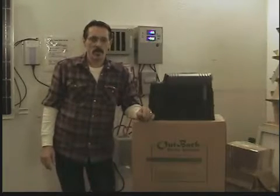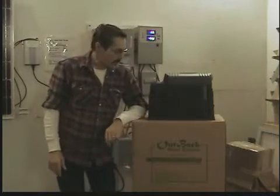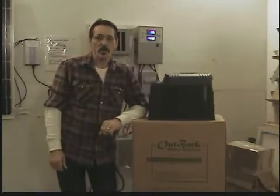Hi, I'm Jeff from Missouri Wind & Solar, and I'm going to show you how to hook up an Outback Grid Tie Inverter. This is a 24 volt job with 1600 watts worth of solar panels.